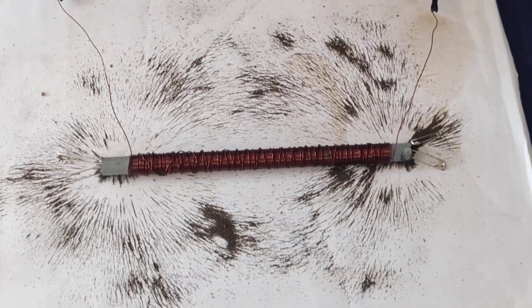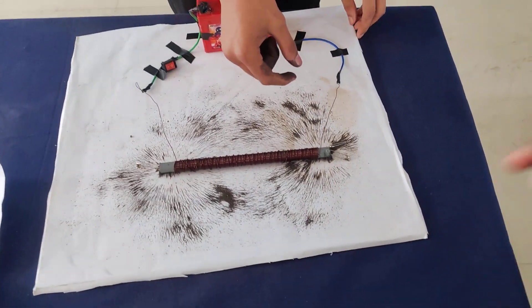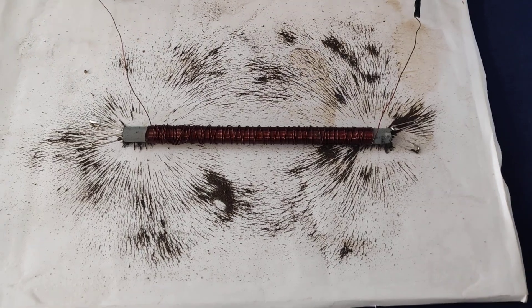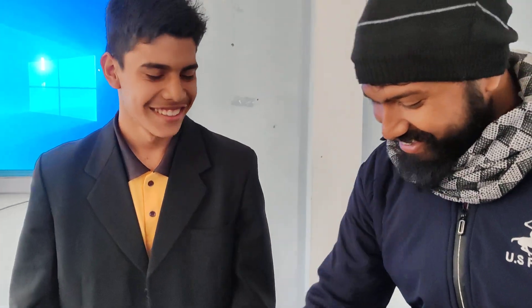The magnetic field lines are produced around the solenoid. In a solenoid, the magnetic field lines emerge from the north pole and they end at the south pole. Inside the solenoid, the field goes from the south pole to the north pole — it is similar to a bar magnet.